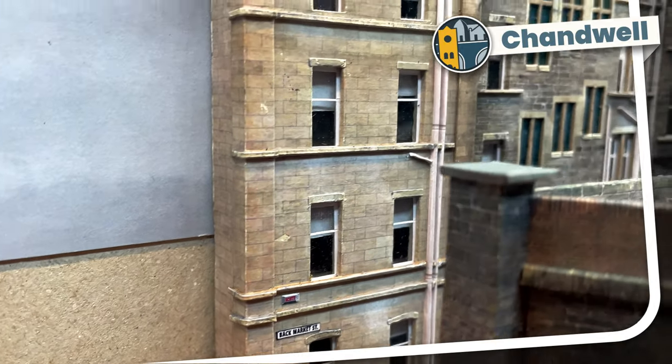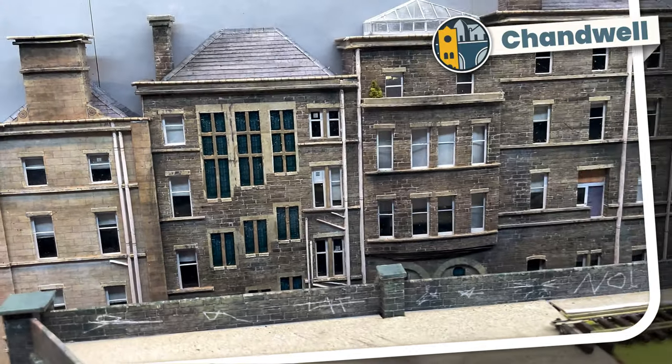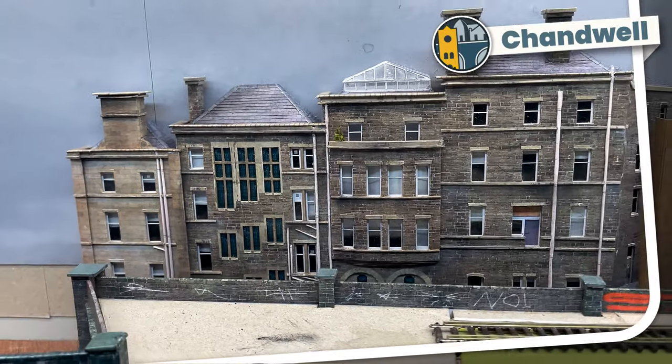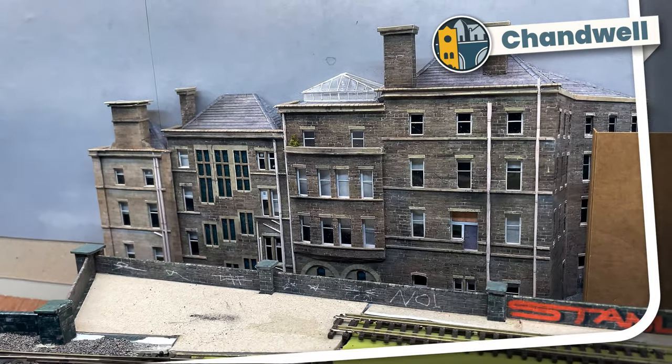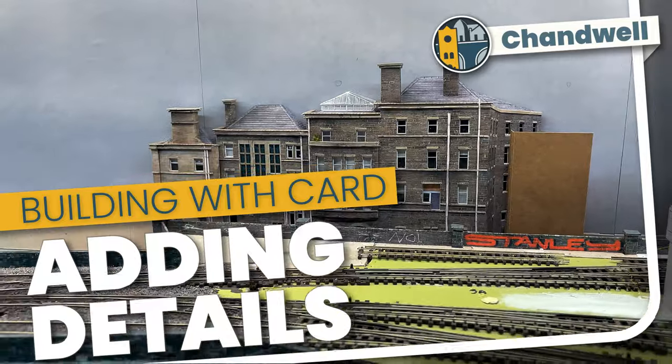Welcome to Chandwell. My name's Michael and after almost six weeks my Victorian poor law building is almost complete. Let's take a look at all of the little bits I've added to this building in Adding Detail to Buildings.